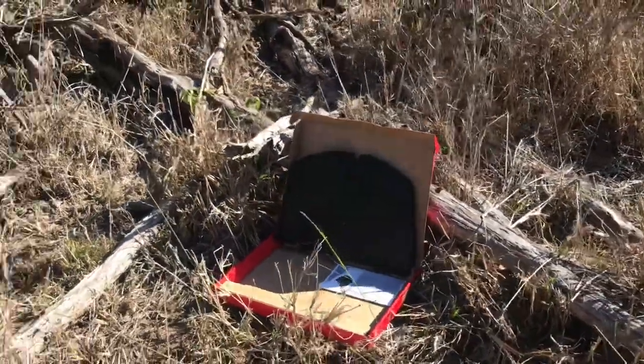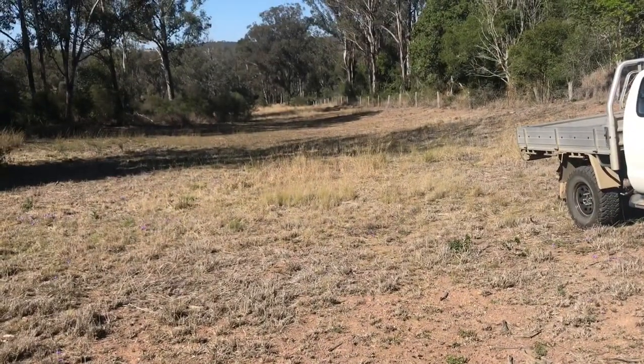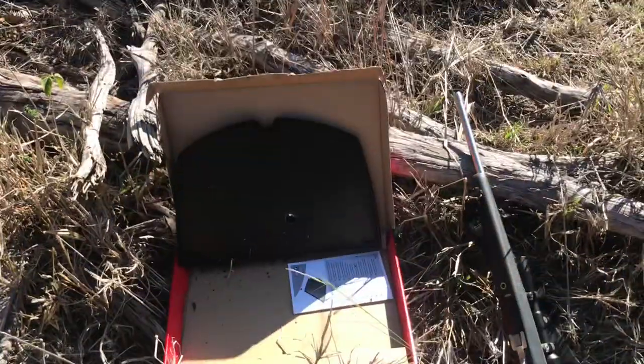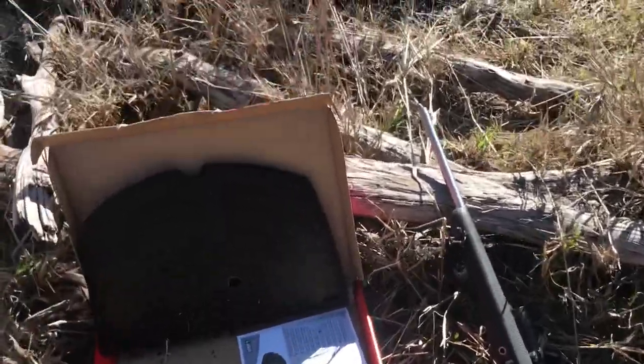I just chuck it up against a branch and I'll go down there and shoot it at about 50 yards, I reckon — see if we can punch some holes in it and smash it. I wish I could film it but I haven't got a stand for my phone.